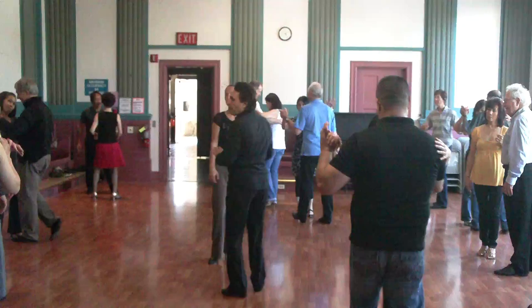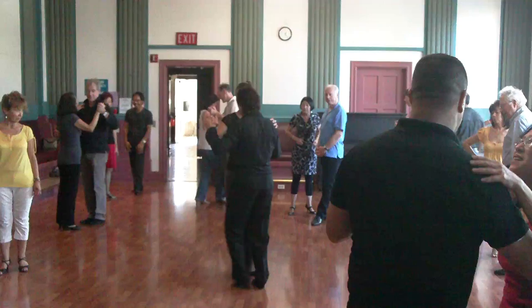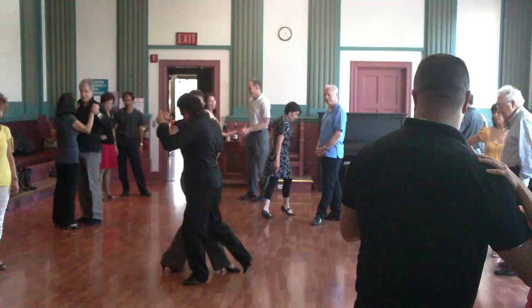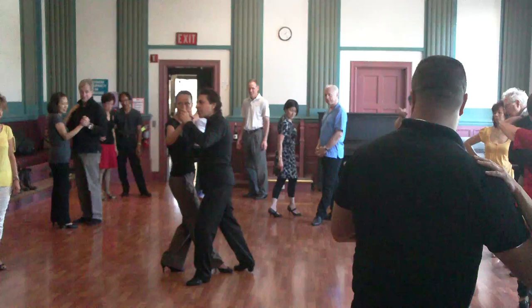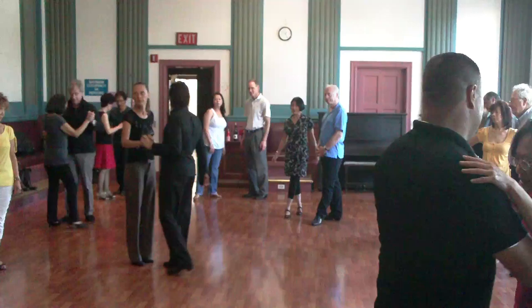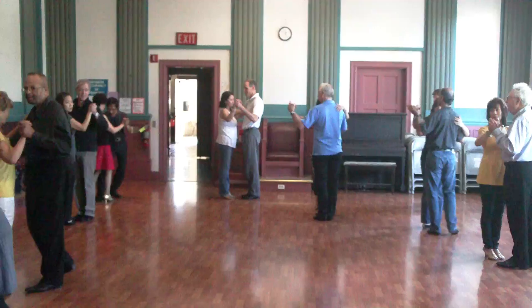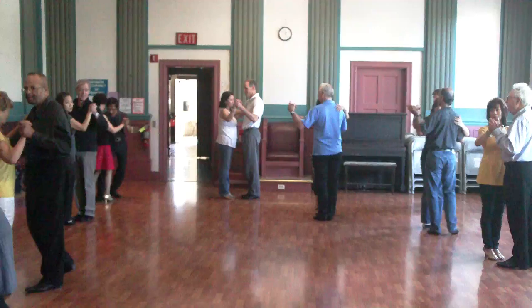Any questions before we finish? Okay. What happened here? She's holding her here, she's holding her here. Now, when I come back here, I'm transferring her weight to the back side. Yeah, he stops. Here. Okay, let's try, please — a couple of times. Okay, let's try, please.